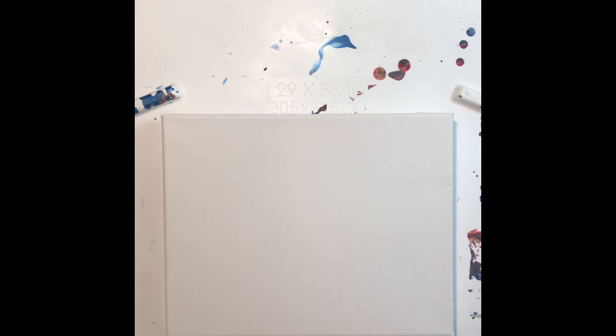Hey guys, it's Naomi with Treasures by Naomi. Today I'm kind of redoing a pour. Last video was all about the four seasons and I started with the spring pour, but it came out to be more of a summer, so I've decided to make that the summer video. Today we are going to be doing the spring pour, so keep watching and let's get pouring!